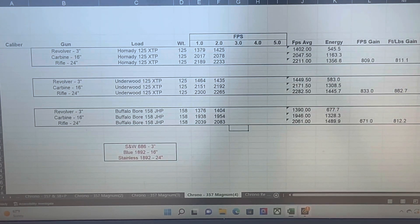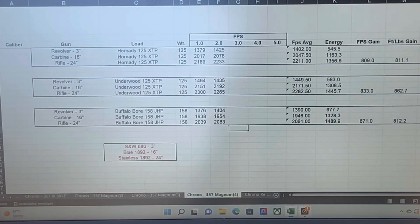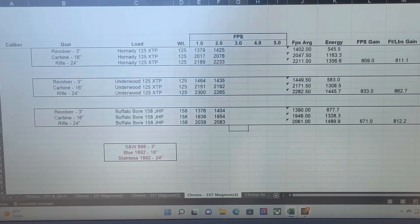That's what they shook out to. I was hoping the Underwood would come close to matching their 200 foot-per-second gain over the Hornady, but there's only so much you can do staying within pressure limits. Anyway, hope someone finds this interesting. Thanks.